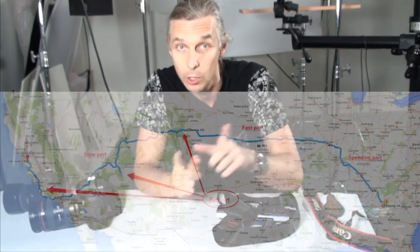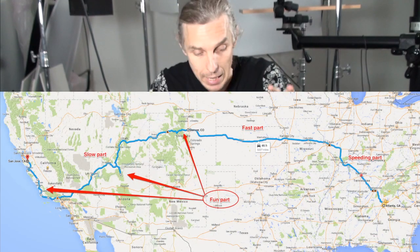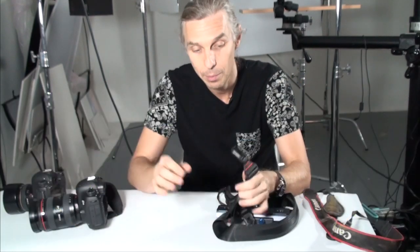Oh, one more thing. I'll be traveling from Georgia to California by car, and of course we'll be using the cameras and this stuff. Look at my blog at koloskov.com — I'll be posting updates.